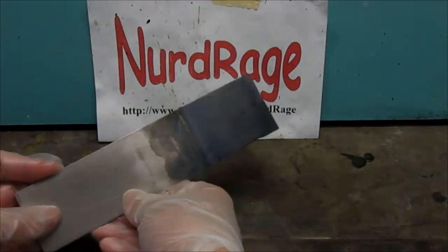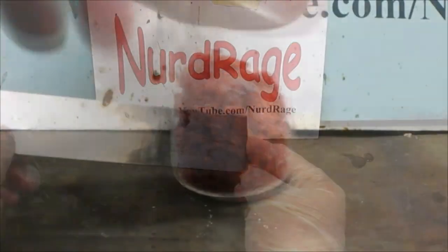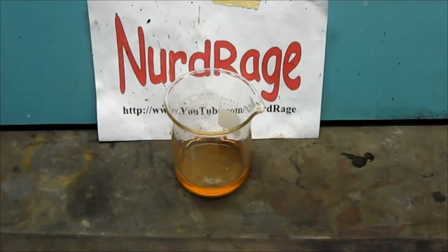Greetings, fellow nerds. In an upcoming video we're going to make manganese dioxide electrodes, and we're going to need cobalt nitrate and manganese nitrate to do it.